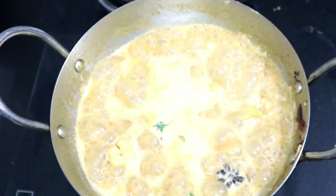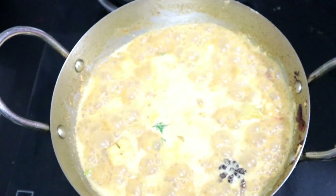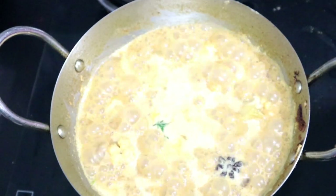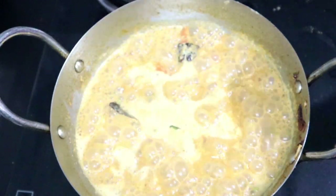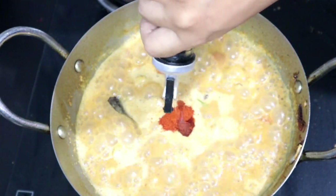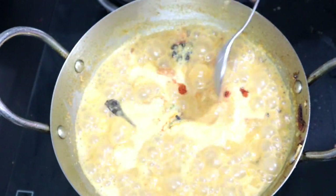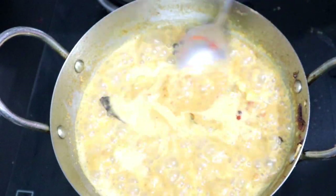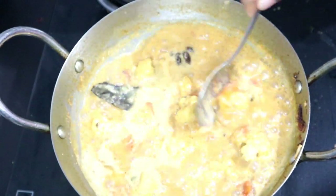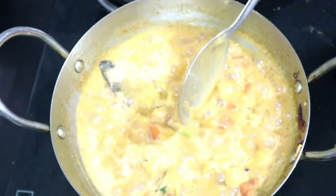The last step — the flavor of the gravy. The gravy will be red, so the last thing is a teaspoon of Kashmiri chili. I will add a little bit of it to change the color.